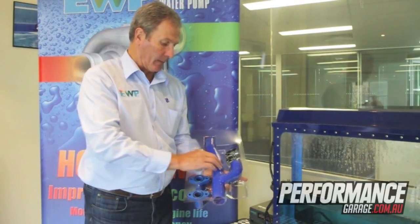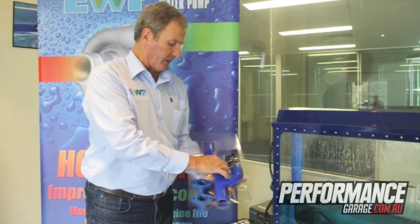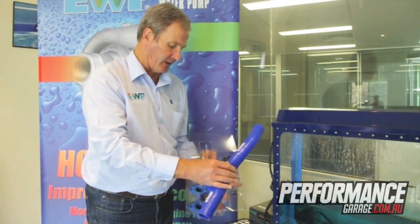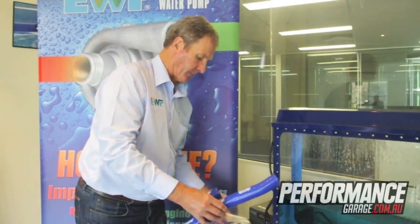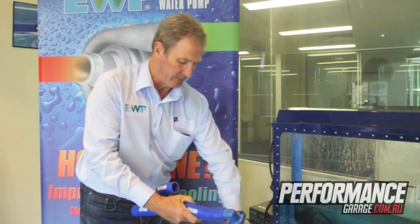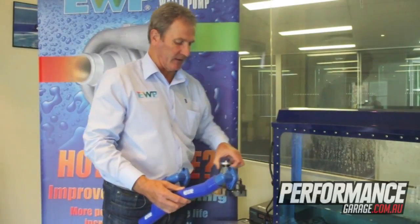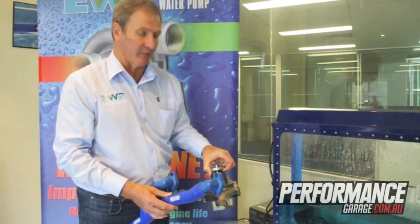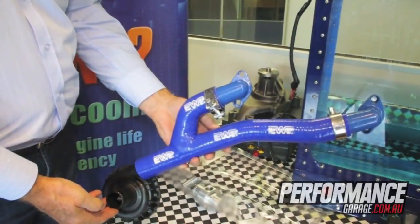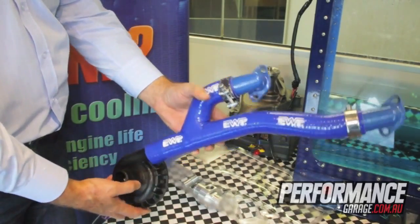Davis Craig is developing an electric water pump adapter kit for small block and big block Chevys, small block and big block Fords, and also small block and big block Chryslers. This enables us to remove the old mechanical water pump from the existing engine and fit adapters onto the left and right inlets of the engine block, with the electric water pump fitted to the bottom radiator hose. This replaces the mechanical water pump, which weighs about 15 pounds or 7 kilos.